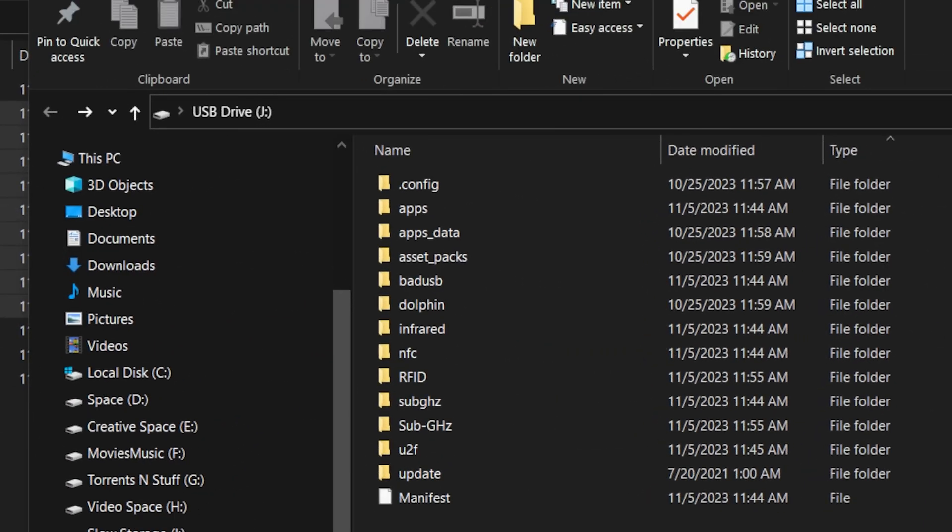That took the better part of forever, but we only have to do this once so it's not a big deal. I'm going to pop this SD card back out of my PC, pop it back into the Flipper, and get back at it.